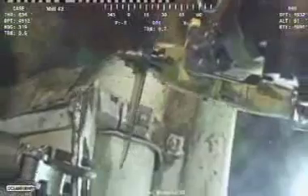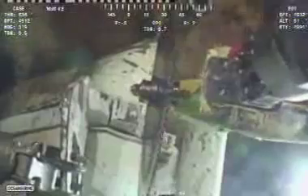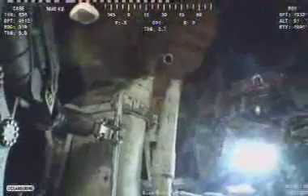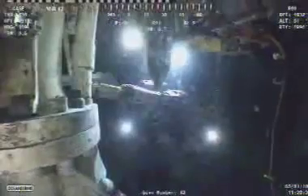There might be some movement here — the ROV — yes, it definitely appears to be some movement in the retainer strap.